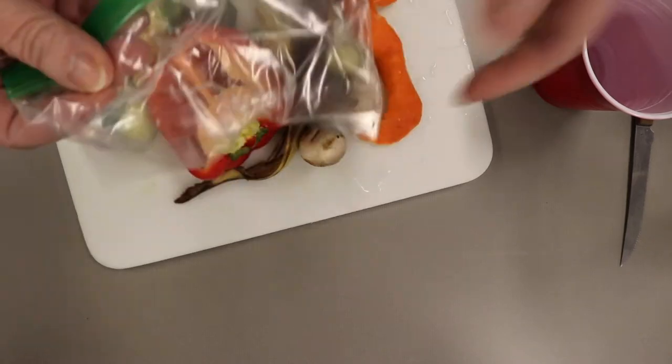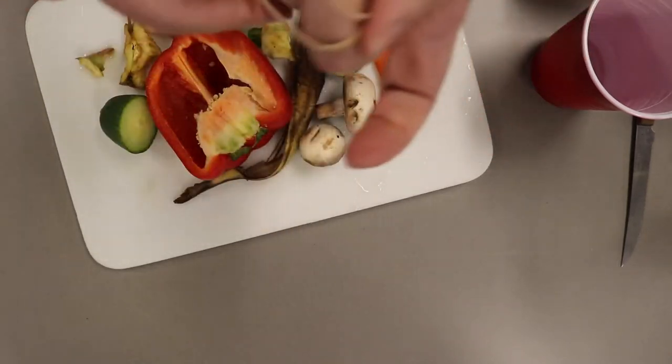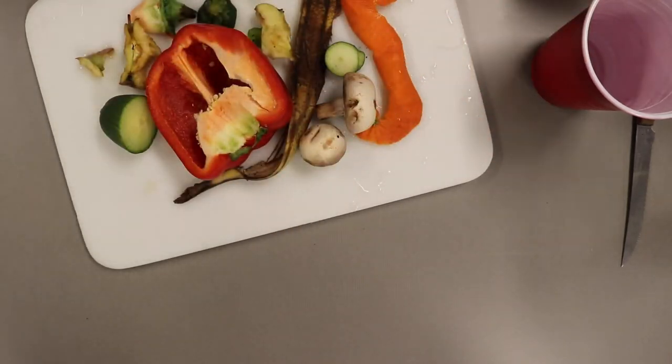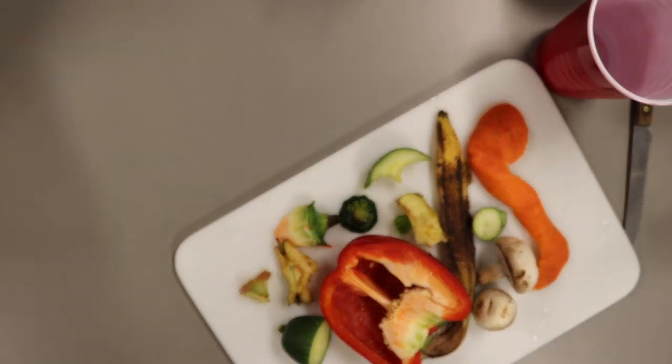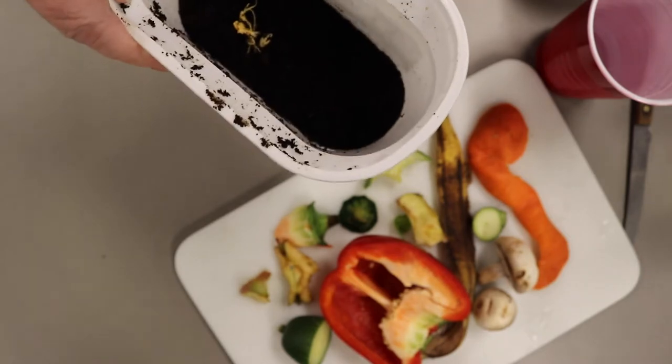You'll also need a couple of plastic baggies, a couple of rubber bands, a quarter of a cup of dirt — which I pre-measured — and I have some coffee grounds that you can use also.